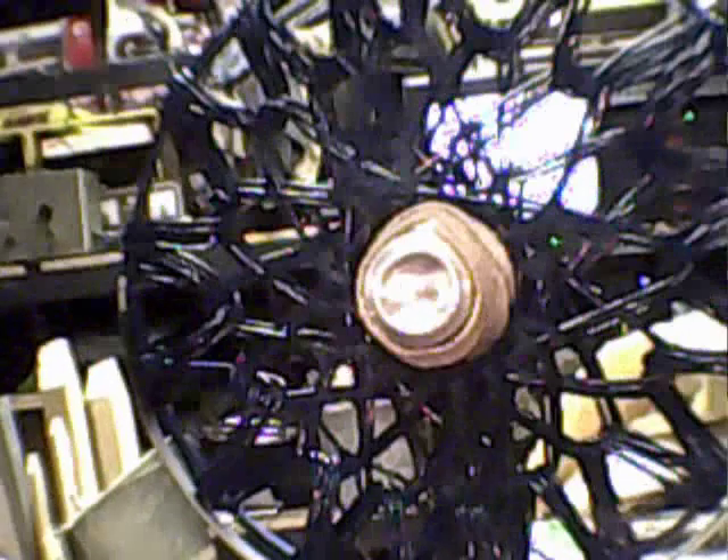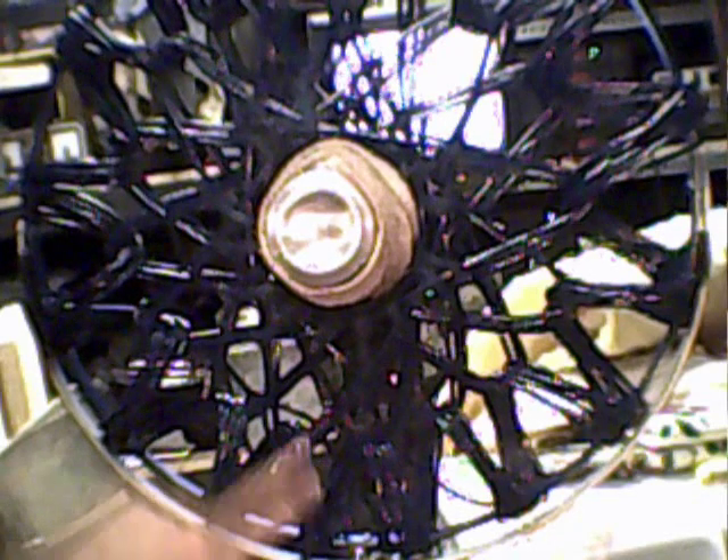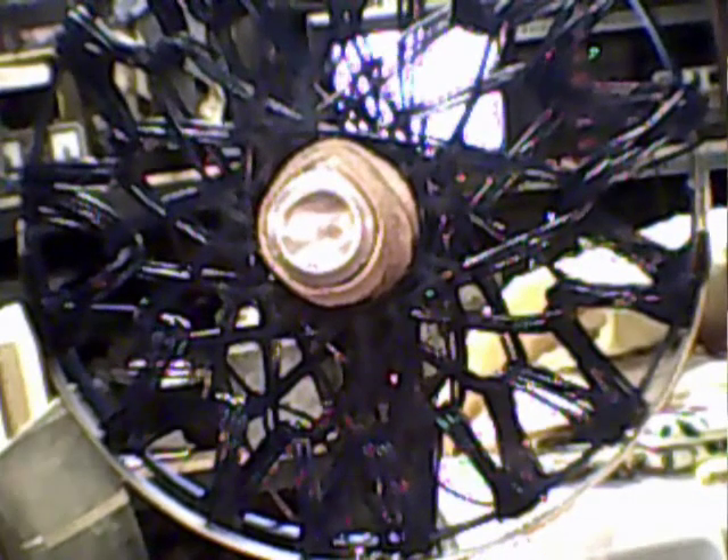I don't know how well you can see this because my camera isn't great. But what we have here — this section right here would be the rodent coil, the star point, and this section right here that you see is the secondary coil. That's what I added, and it seems to boost the power up.